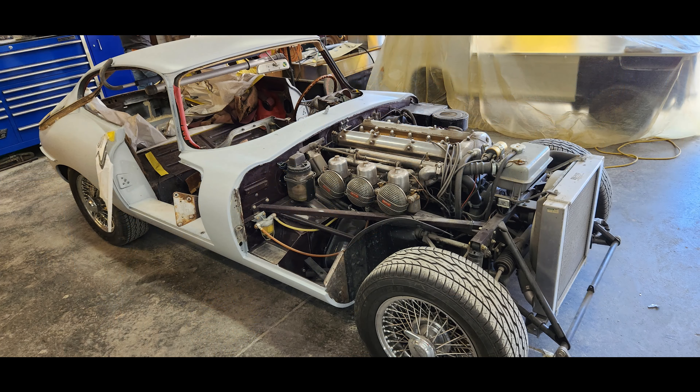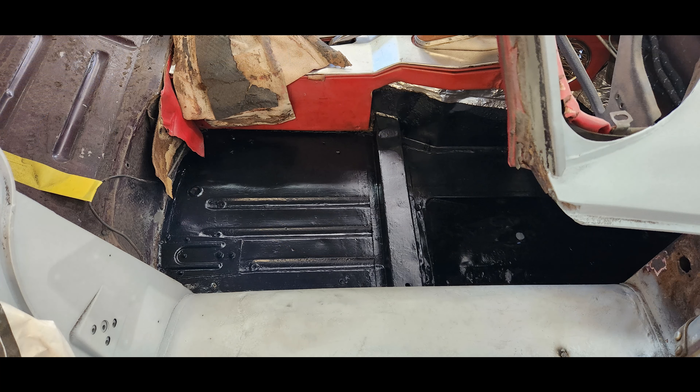As you can see, my engine is all exposed because the bonnet has been removed. The car really is in great shape — there's not really a lot of flaws with it. The floors were in great shape. There's a little bit of surface rust in a few places, but nothing really significant.